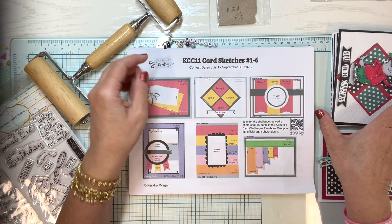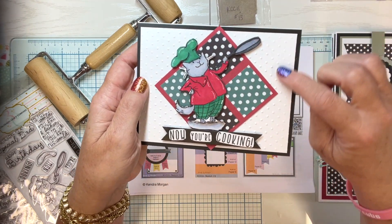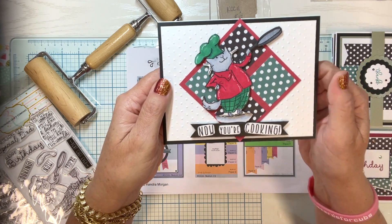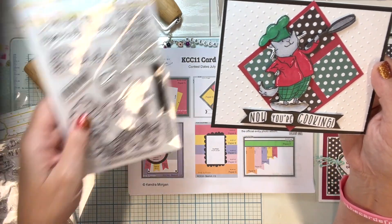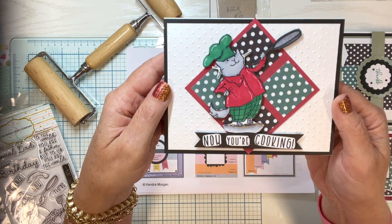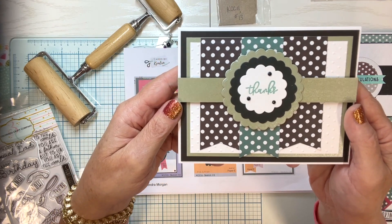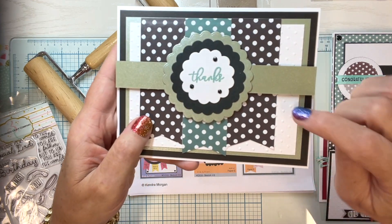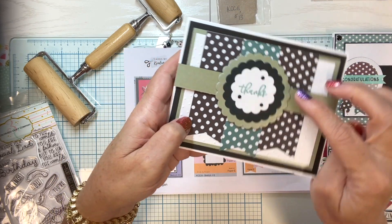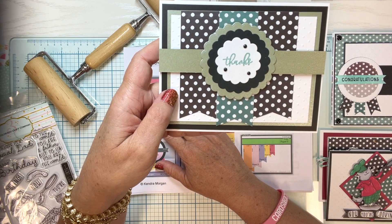Card sketch number two has these pieces here, and I did some folder embossing on the background to bring in some polka-dotty spots. The image is a Colorado Craft Company stamp that I colored in, with their sentiment along the bottom — a 'now you're cooking' sort of stamp. I needed a thank you card that would be very simple. I used the folder to add polka dots to the solid white layer, popped it up on foam tape for dimension — a simple card that can easily be sent to a man.